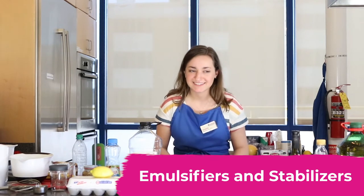Hi friends, my name is Maddie and I'm a museum educator here at the Creative Discovery Museum. Today for kitchen chemistry we're going to be learning about emulsifiers and stabilizers. So have you guys ever heard the saying that oil and water don't mix? Today we're gonna find out why and then we're gonna use chemistry to find ways to force them to stick together.